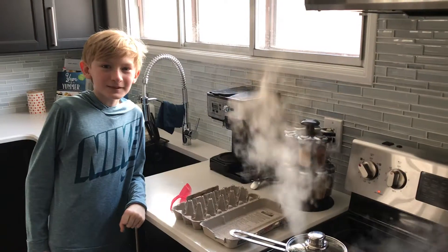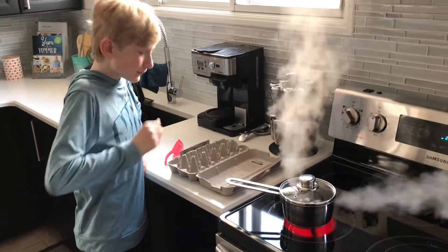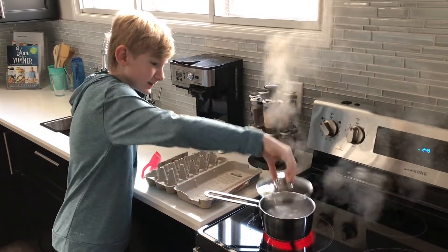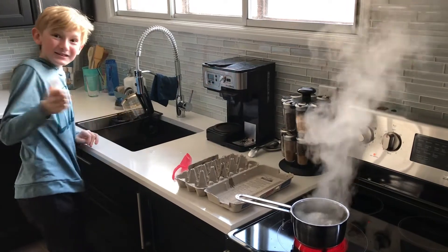Two hours later. Okay folks, we're back. Hope you liked your ad break. Now you're going to want to be very careful — touch the top a little bit to make sure it's not going to burn you. Take the lid off and put it somewhere safe.